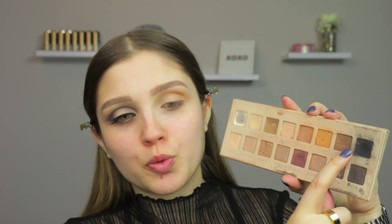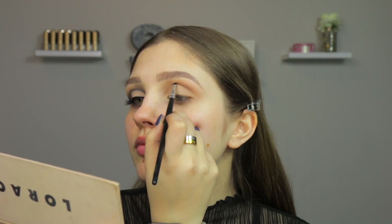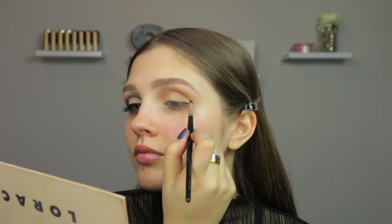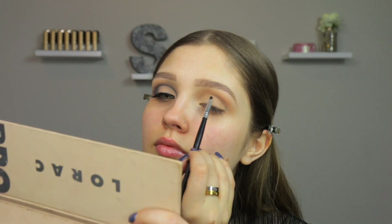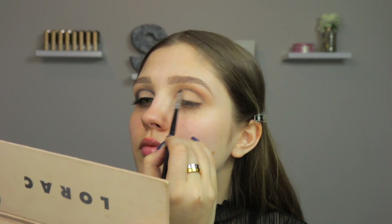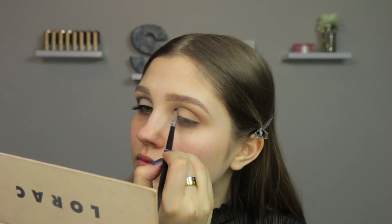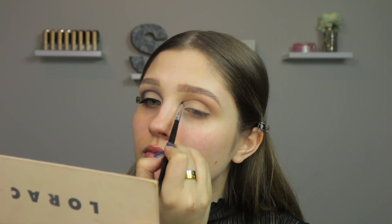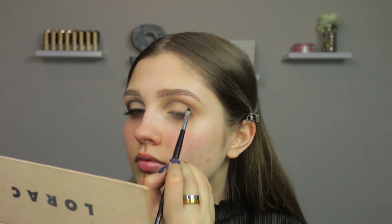Now going into Jet Black on a Coastal Scents angled brush — any small angled brush will do. I'm taking a very, very light amount of this color. You do not want a lot. You want this color to first start off looking gray, more than black. So I'm dipping into that shade and taking it off on the back of my hand, and using whatever is left over on the brush to build my shape. I'm tilting my head back, then taking my brush and putting this directly into my crease, winging it out, and then putting it directly to my lash line. When I get into that inner corner, I'm going to stretch it out a little bit more, as you guys can see.